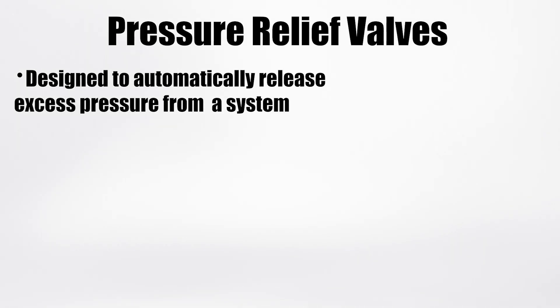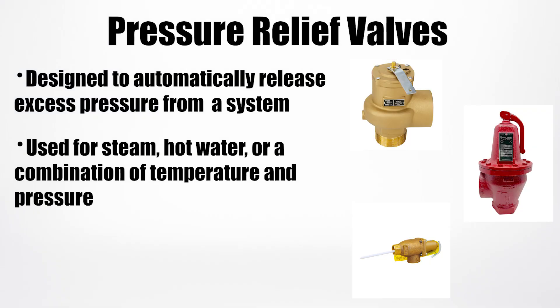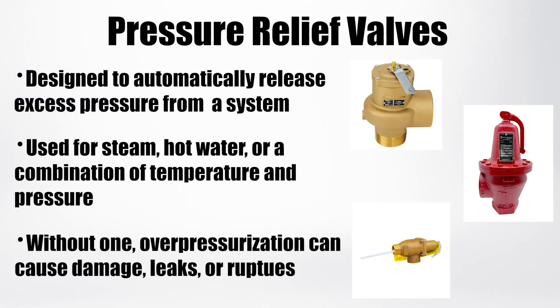A pressure relief valve is a safety device designed to automatically release excess pressure from a system, whether it's steam, hot water, or a combination of temperature and pressure. Without one, overpressurization could cause equipment damage, leaks, or even dangerous ruptures. In short, it's your system's safety net.